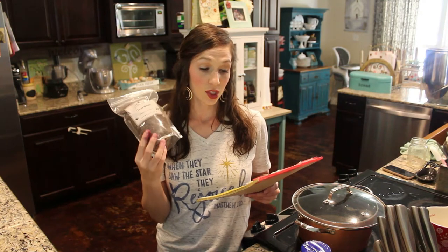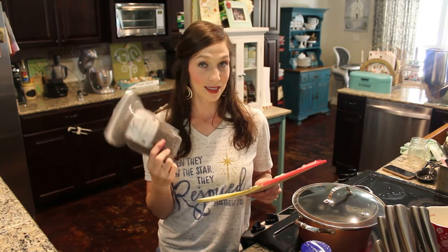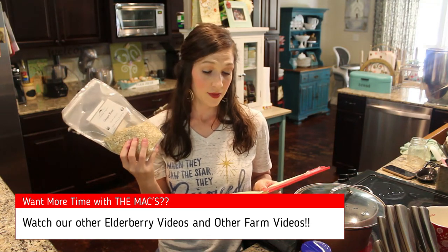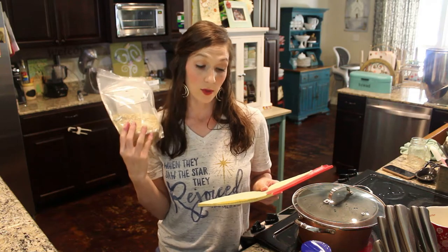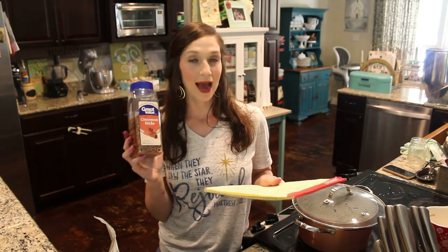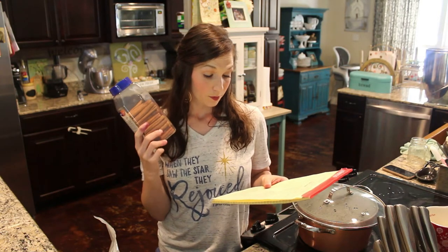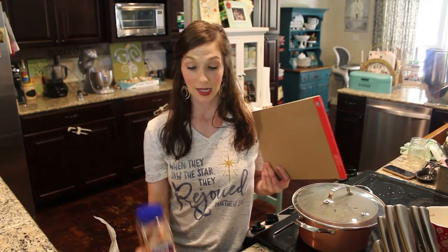Ginger root helps with nausea and any type of stomach discomfort, motion sickness, digestive issues — it's an antioxidant, promotes respiratory health, boosts immune, and also fights against cancer. Cinnamon — I've used cinnamon powder before but I usually use cinnamon sticks. It is very strong: antibacterial, antifungal, antiviral, and anti-inflammatory. It helps lower blood pressure, cholesterol, and blood sugar, and also improves digestion. All of these things are so good for us.